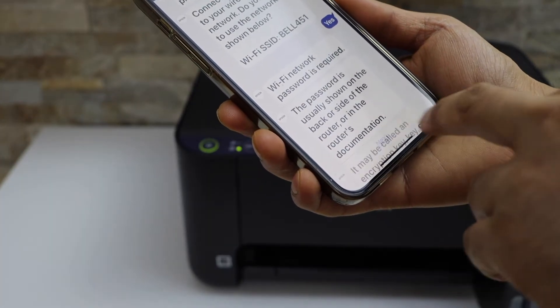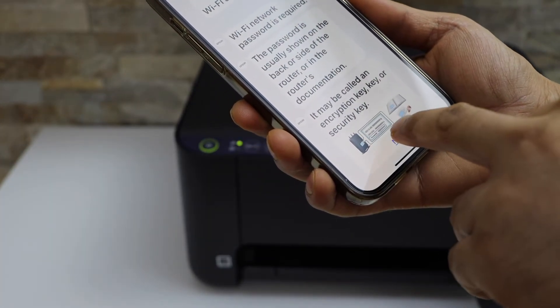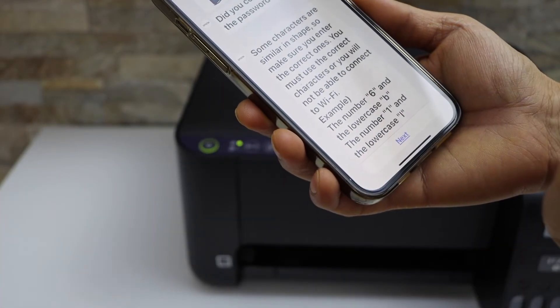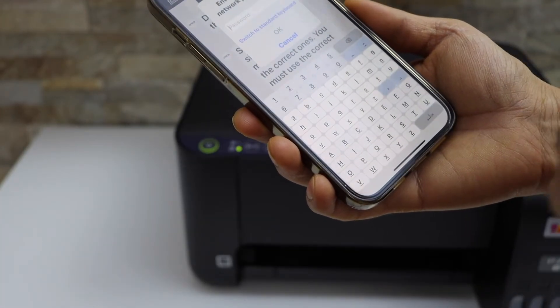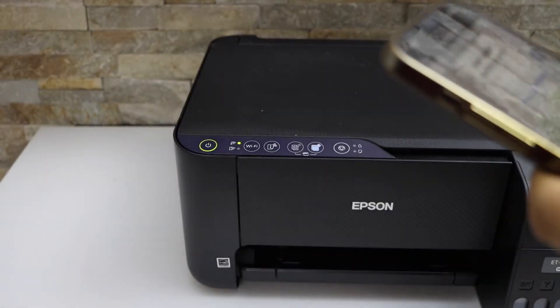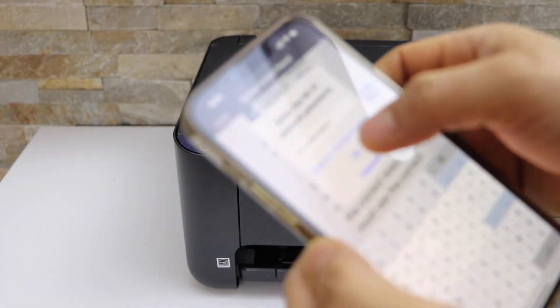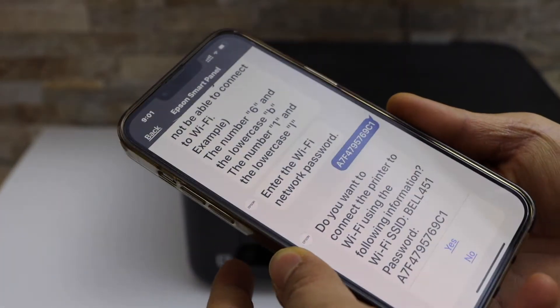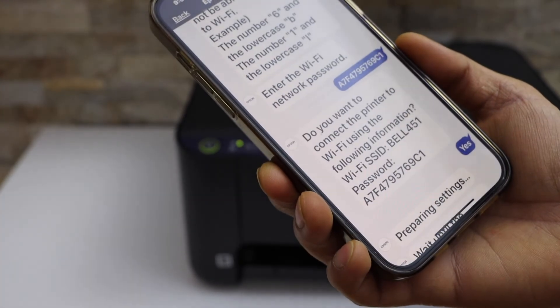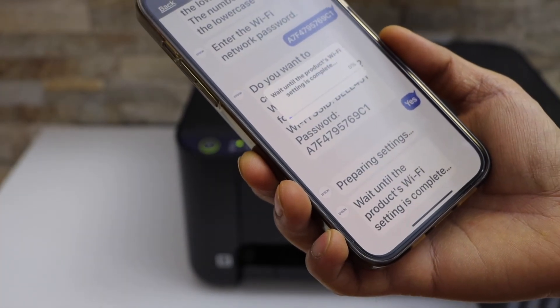Continue clicking next and yes through the prompts. Now enter the password using the panel and click the OK button, then click yes to confirm the password.